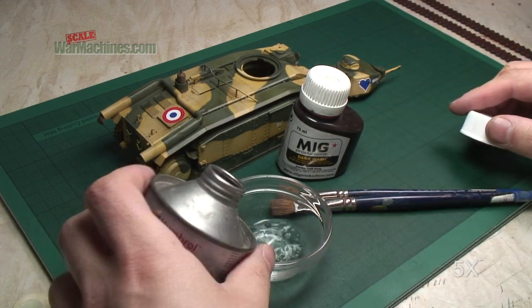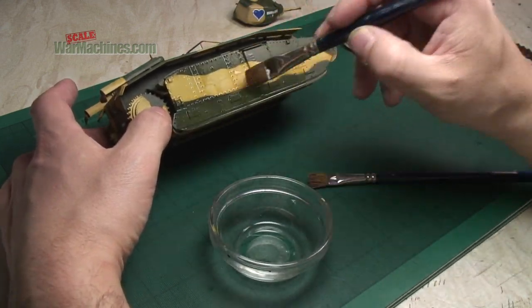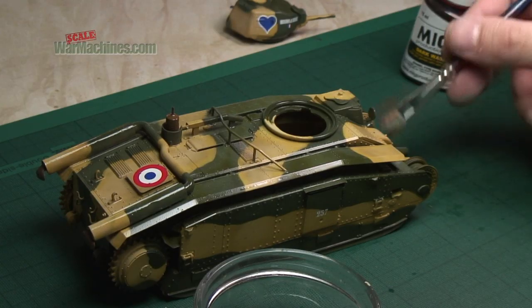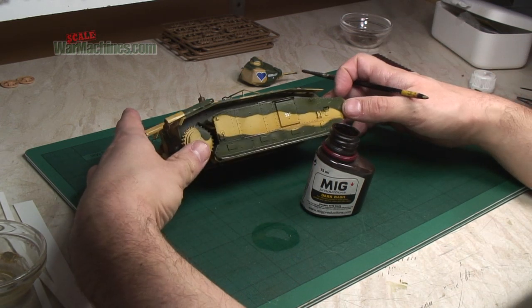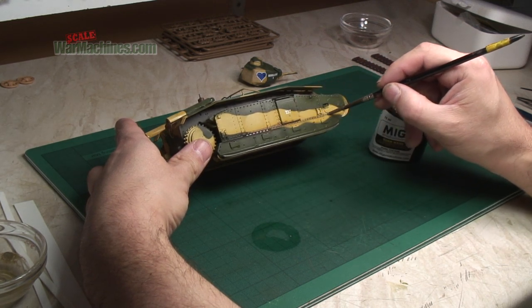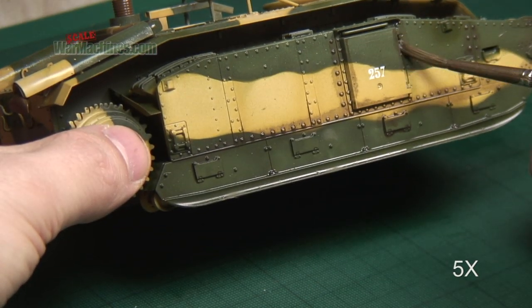With the tracks done, it's time to add a dark shadow wash to the model itself. First of all, a liberal coating of white spirit is applied to the model — this will help the wash to flow freely. With the model moistened, take a bit of the dark wash and apply it to all the shadow areas. Just make sure that the dark wash is applied to all the shadow areas around the details. It can be very messy and uncontrolled at this stage.